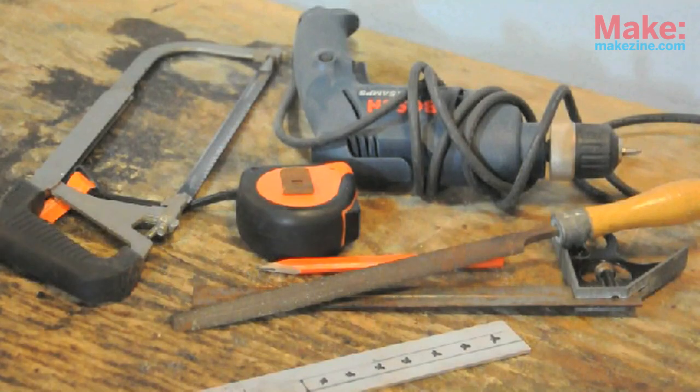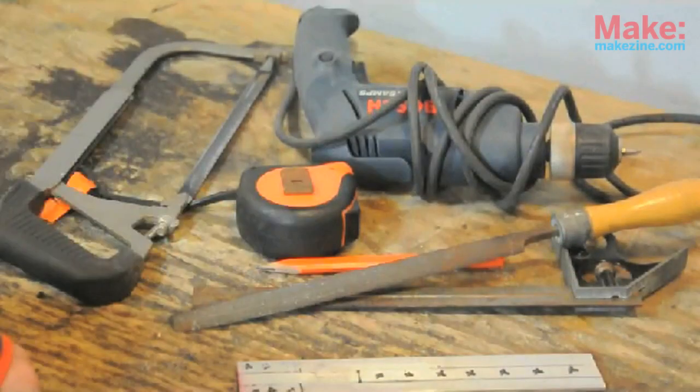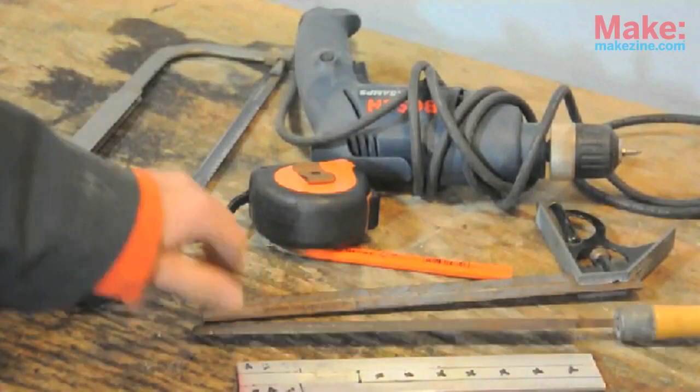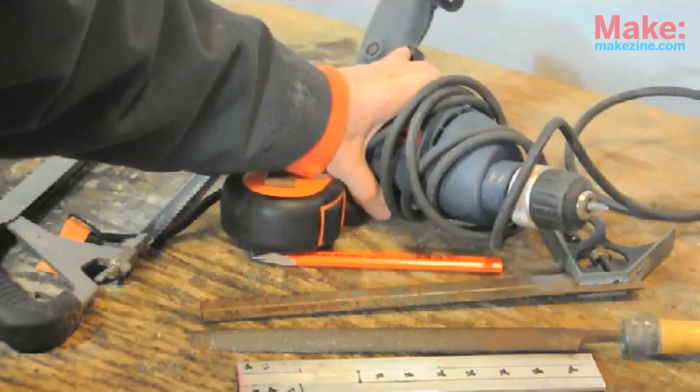You only need a few tools to make your tuning fork. You'll need a 9-inch piece of 1-1/2-inch strip aluminum, measuring tools like a tape measure and combination square, you'll need a file, a hacksaw, and an electric drill.